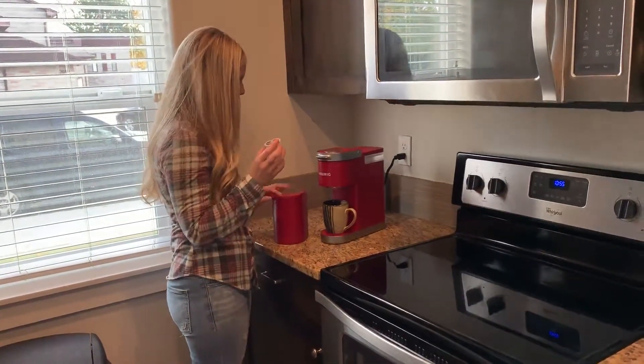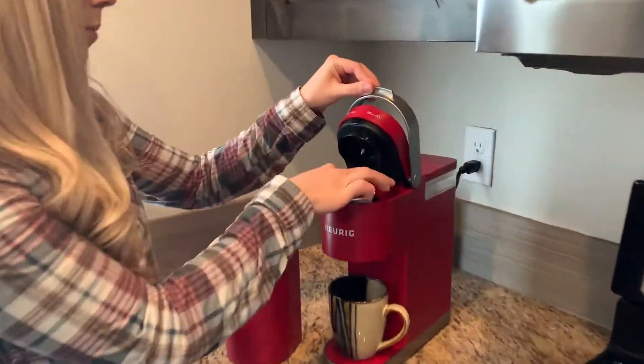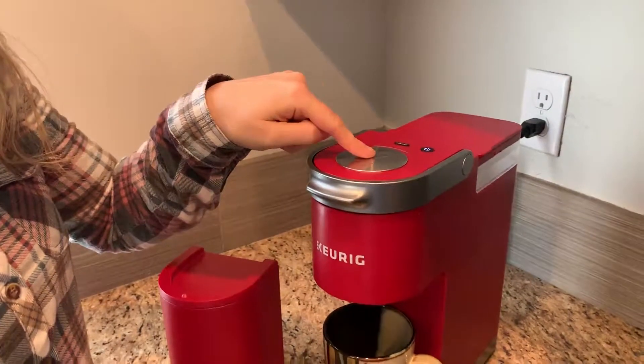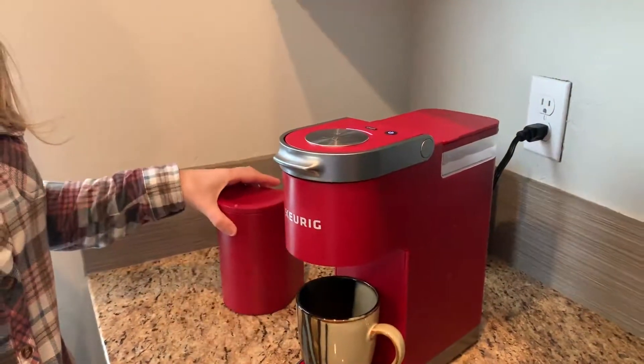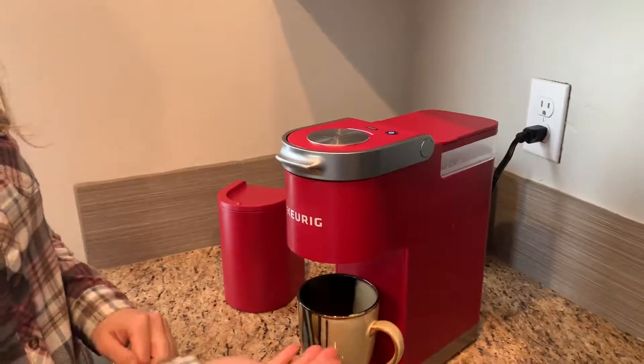Grab one of the little K-cups, lift the lid, stick the K-cup in, and press down. Then simply press down on this silver button. Make sure you wait a couple of minutes because the water is going to heat up, but within two minutes you should have a nice cup.